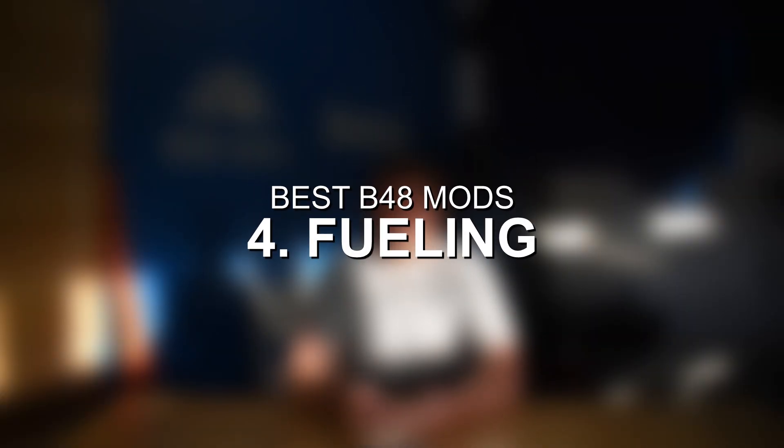Last but not least on the list, we have ethanol or E85 blends, specifically E30 fueling as mentioned in the tuning section. Running an E30 blend can show power gains of roughly 8 to 15 wheel horsepower. E85 also burns cooler than gasoline and significantly reduces the chance of any engine knock or detonation — a great upgrade for engine health and safety. The B48 can run an E30 blend on the stock fueling system with the appropriate tuning. Both Boot Mod 3 and the JB4 have options for running an E30 fueling tune.